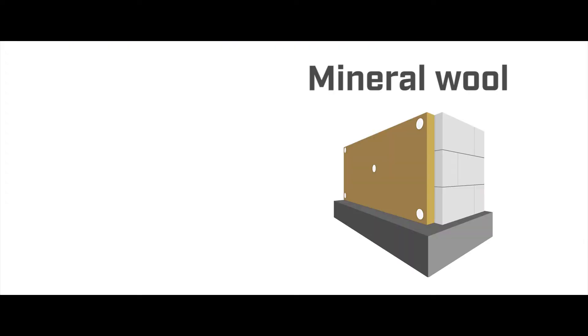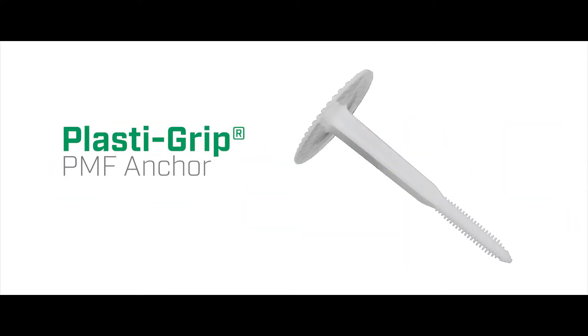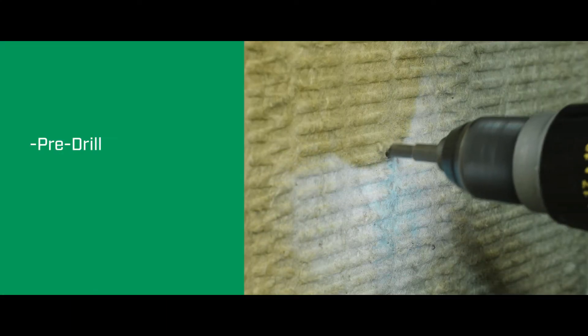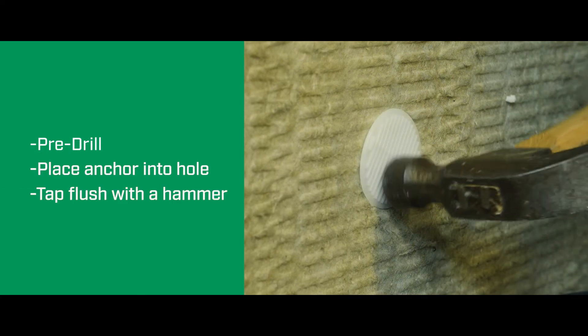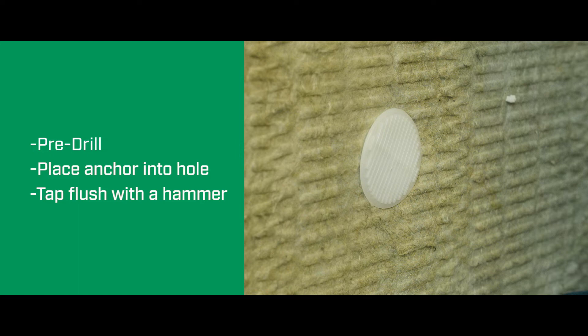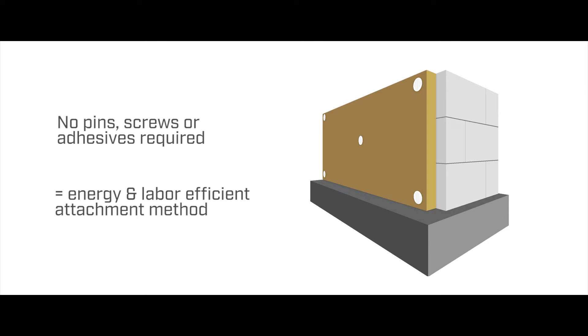When attaching mineral wool to a masonry, brick, or block substrate, consider the PlasticGrip PMF anchor — PMF standing for plastic masonry fastener. These are easy to install by pre-drilling through the insulation and into the masonry substrate with a 5/16-inch diameter drill bit, placing the anchor into the hole and then tapping until flush with a hammer. No screws, pins, or adhesives are required, creating an energy-efficient method of mechanical attachment.